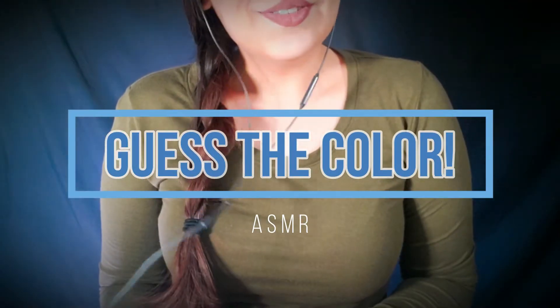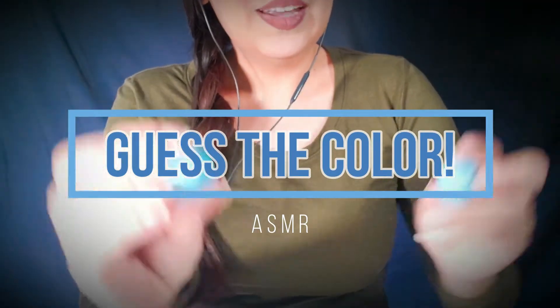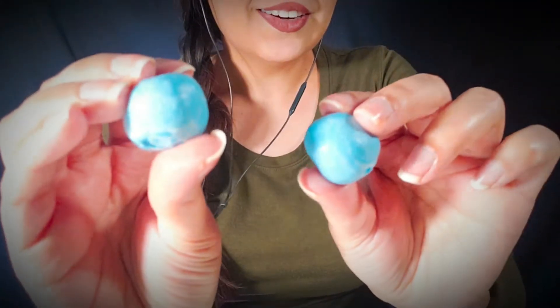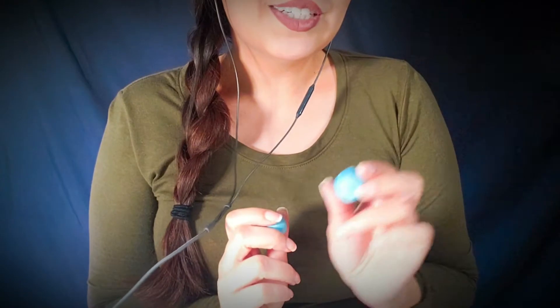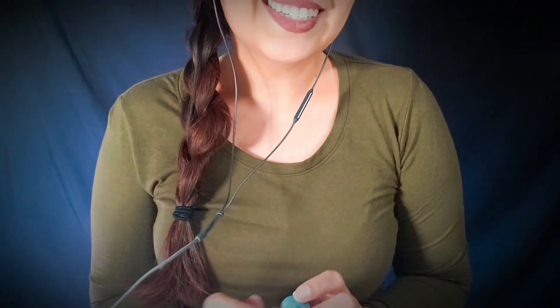Hi everyone! Thank you for joining me. Today we will be guessing what colors are inside these mystery balls. I will be putting some options on the side so you can play along and guess as I crack them open. Let's get started.